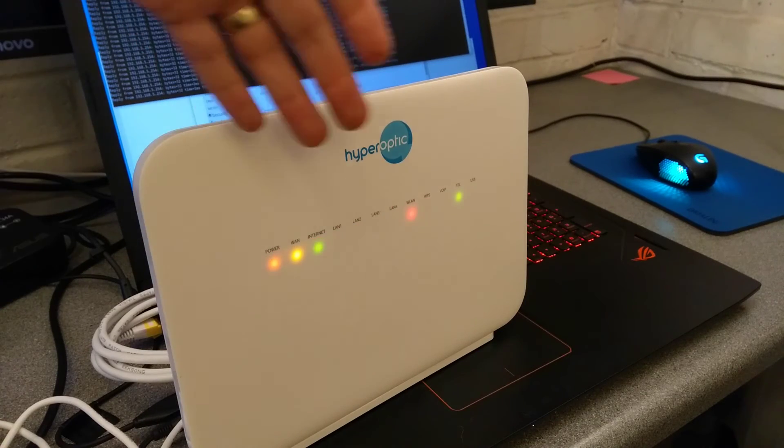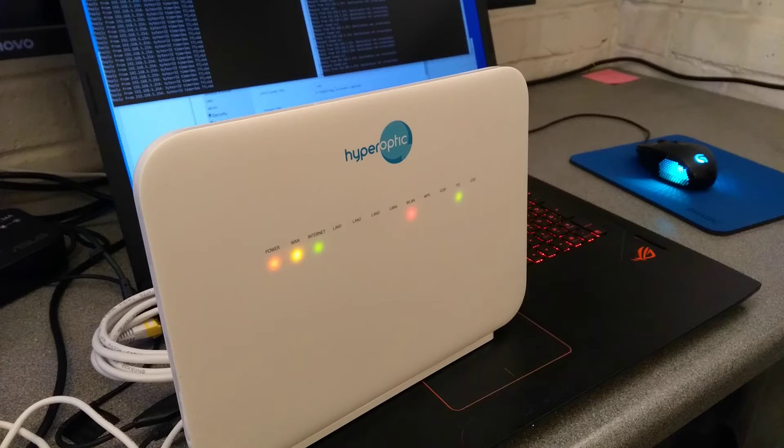You need to make sure that they flash like this — like a little disco or a traffic light — and then they'll all go solid. If when you do it they only all go solid without flashing, you've probably not held the reset button down for long enough.